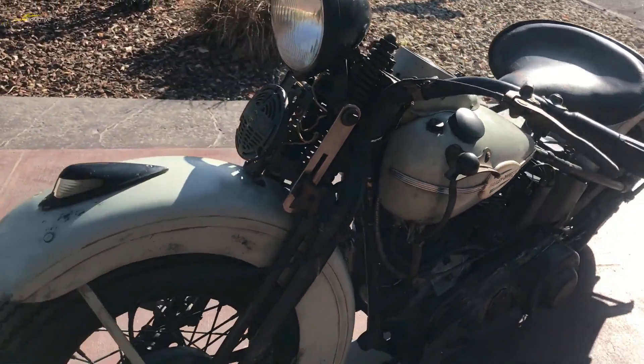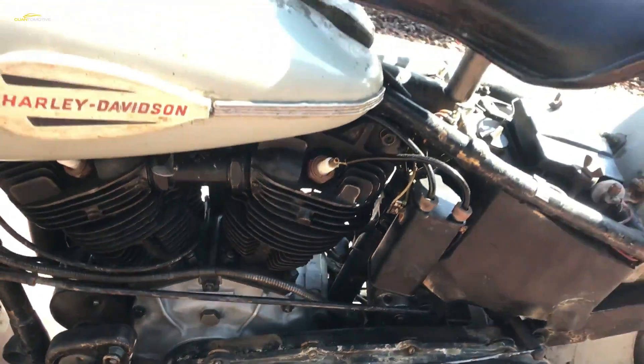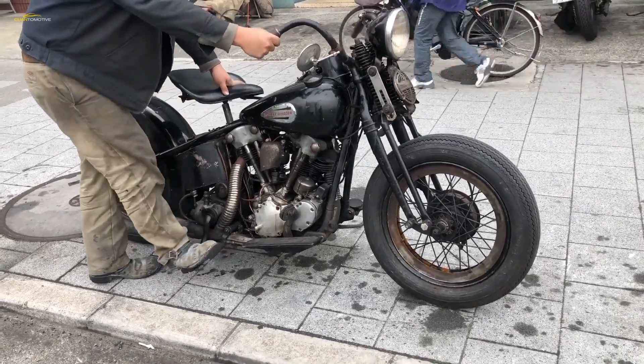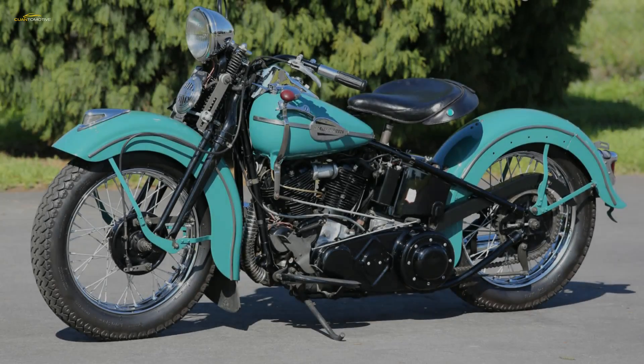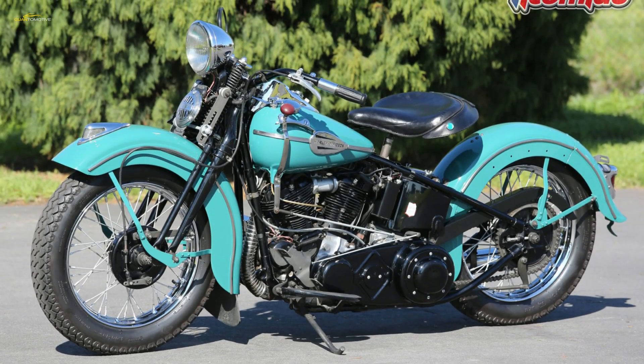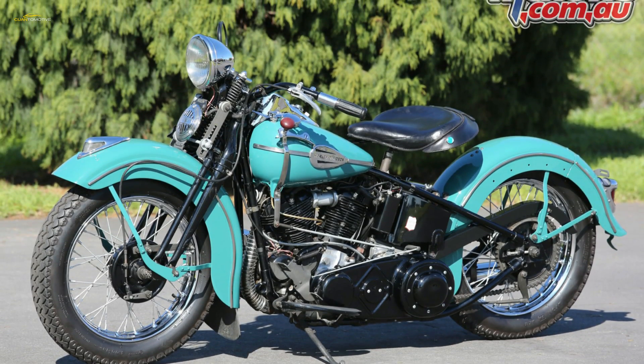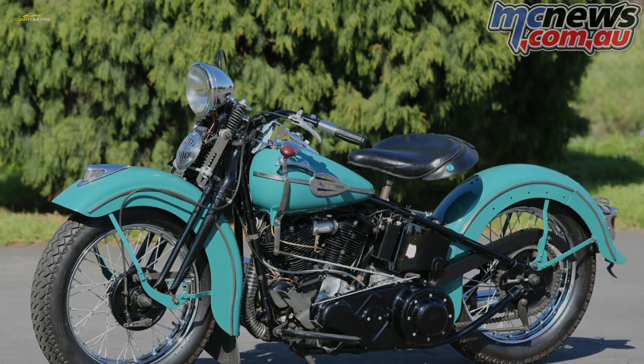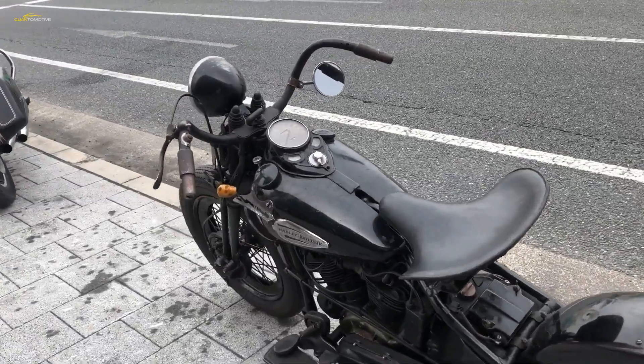In overcoming the lubrication problem, Harley-Davidson developed a pumped recirculating oil system with a remote reservoir holding the oil. Previously, engines had been lubricated by a total loss system whereby the oil was drip-fed to the crankcase, flung about by the crankshaft onto moving parts, and lost by being burnt in the cylinder or leaking through the valve stems.